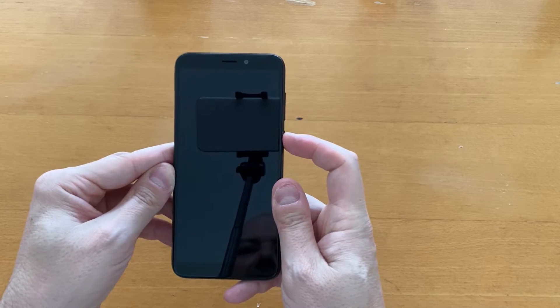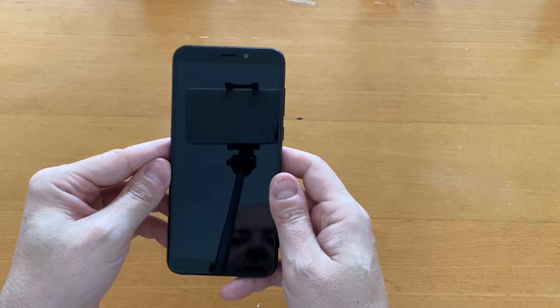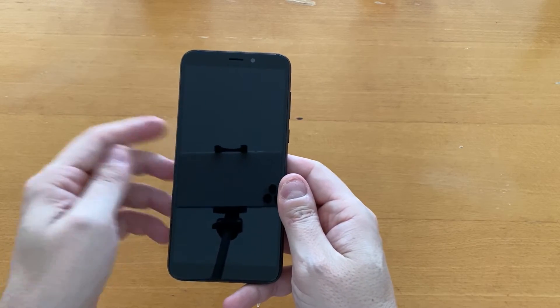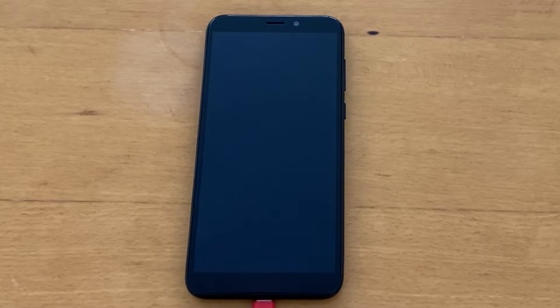Let's put the box aside and start this up. It won't turn on — the battery is probably empty, so I'll have to charge it for a second. Now I've attached the phone to the power cable to get a little bit of battery.